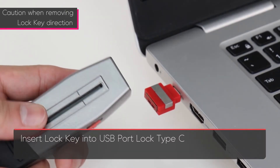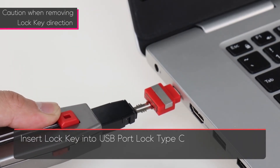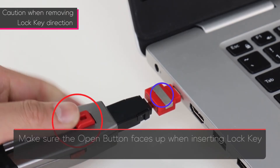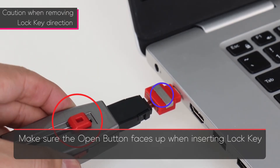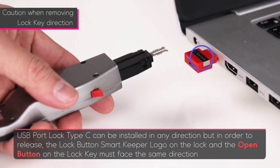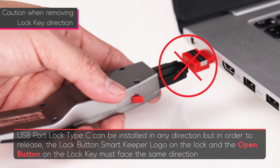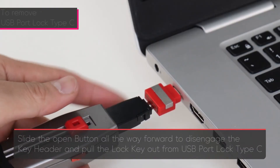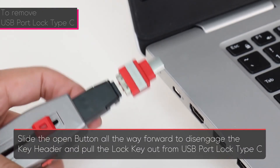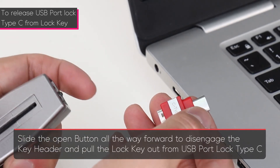To remove, insert the lock key into the USB Type-C lock. Make sure the open button faces up when inserting the lock key. The USB Type-C lock can be installed in any direction, but in order to release the lock button, the SmartKeeper logo on the lock and the open button on the lock key must face the same direction. To remove, slide the open button all the way forward to engage the key header and pull the lock key out from the USB Type-C lock.